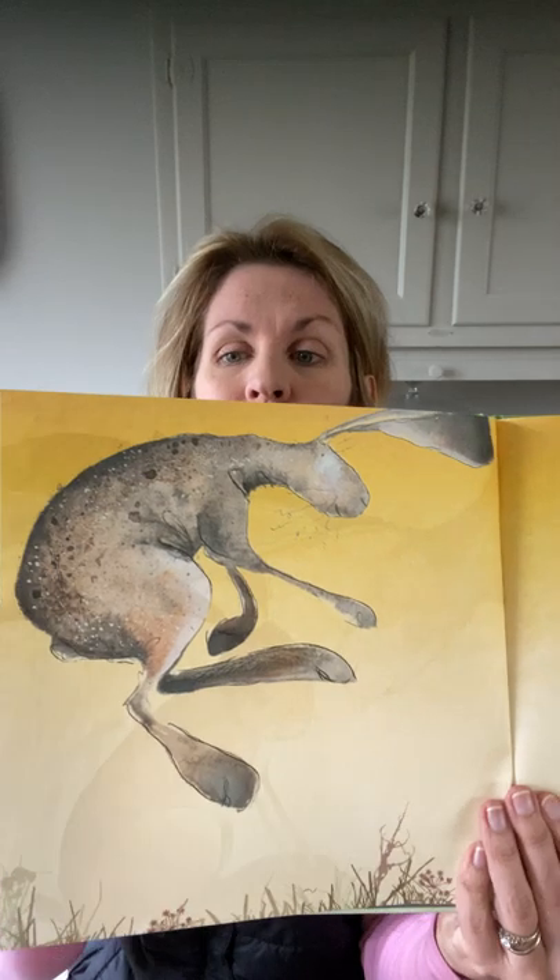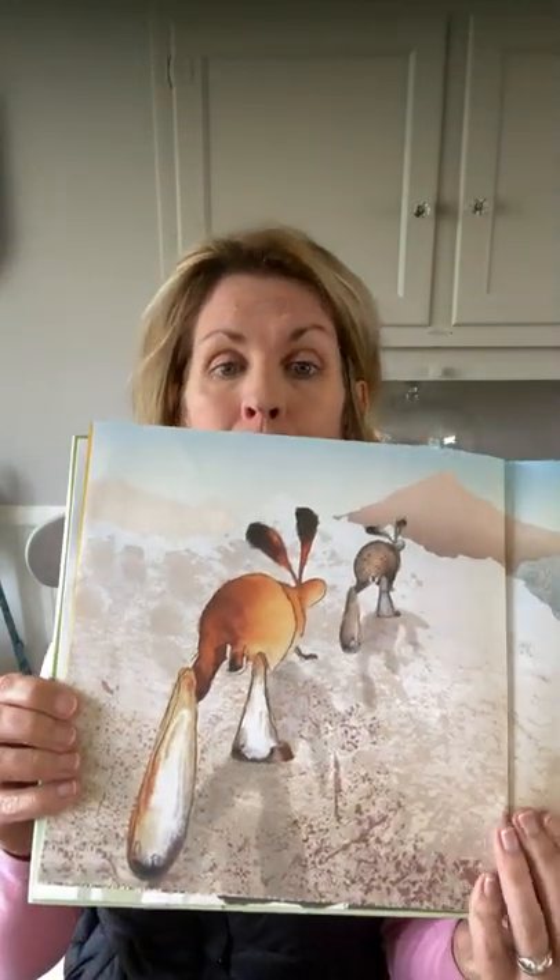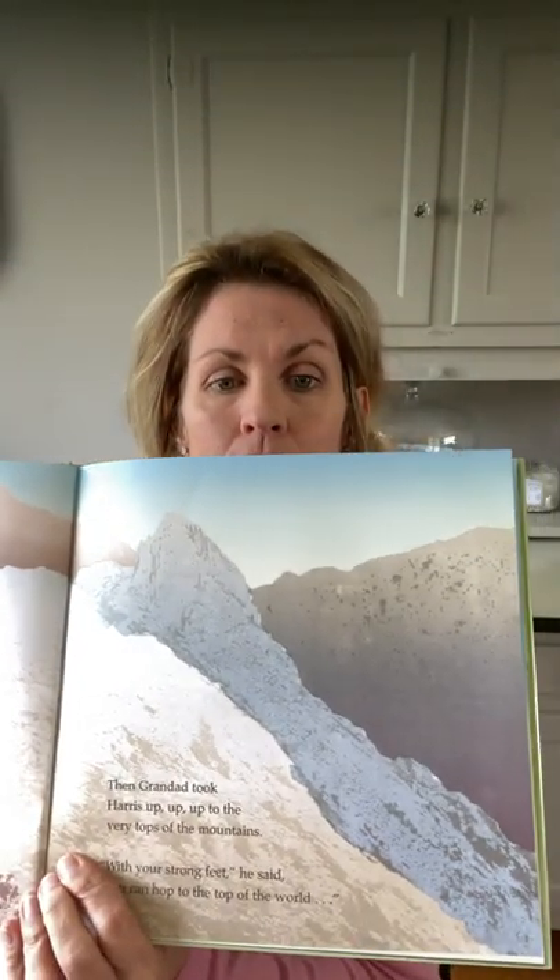Notice the colors she uses in her books. Then Granddad took Harris up, up, up to the very tops of the mountains. 'With your strong feet,' he said, 'you can hop to the top of the world.' She uses lots of grays and browns — muted, neutral colors. 'Look out where the birds fly and the wind tickles your whiskers.'